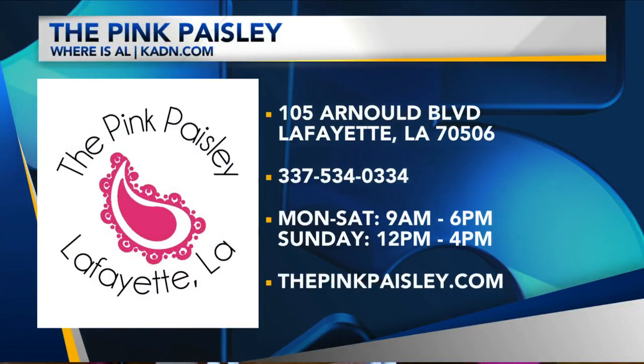Okay, we're going to have them back. Amy Lemoyne, in about 15 seconds, tell us what is the address here at the Pink Paisley? 101 Arnall Boulevard, right here in Lafayette. All your Mother's Day answers here. We're going to go back to you in the studio.